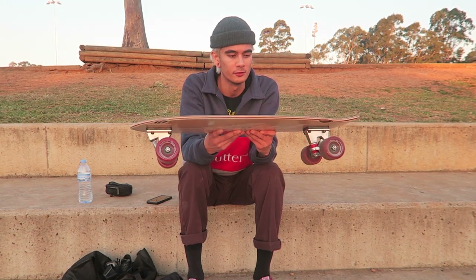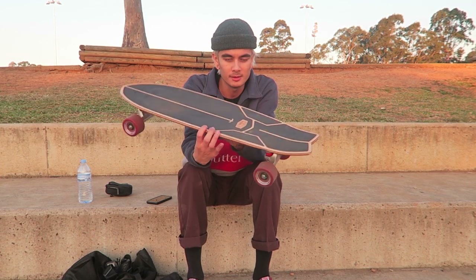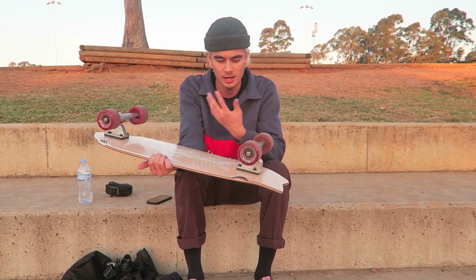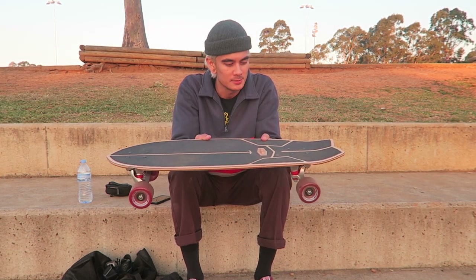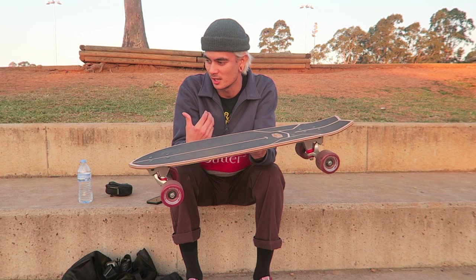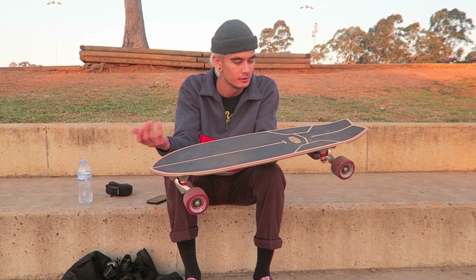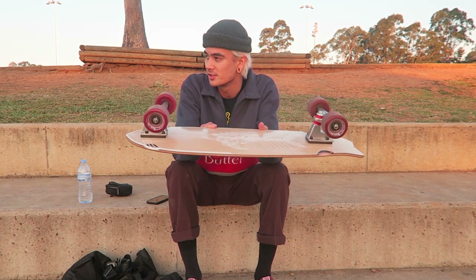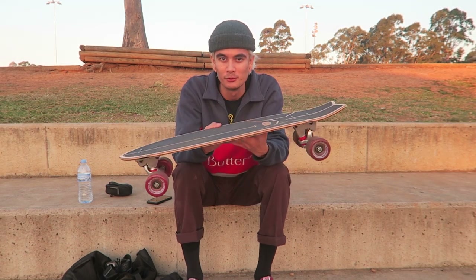If you want to use it for filming, this would be sick. I'd definitely recommend picking one up if you're a filmer looking for a filmer board. Overall the design is really good — I like the pattern on the grip tape, the graphic is sick, and the colorway with the maroon wheels and red bushings goes really well together. The only downside is it's a little heavy compared to my normal skateboard, but that's expected given it's a wider deck with bigger components. Shout out to 66 Skateboards for sending me this complete to try out and review — this is the first skateboard I've ever gotten from a company for free.